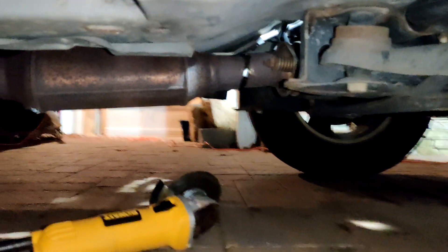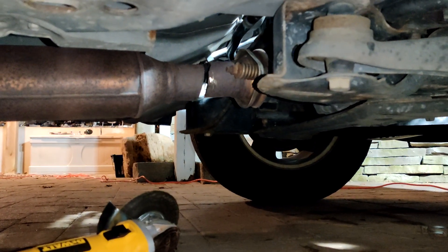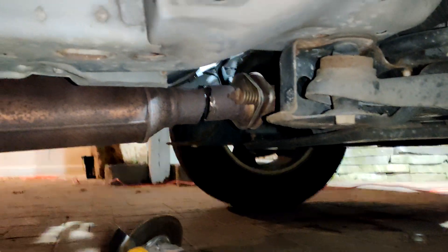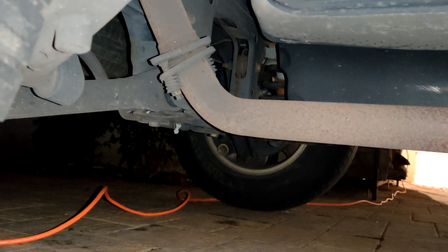So you can see where I cut right there. I'm going to do the same thing — it's not fully cut, but it's mostly the way. I think I just bend it off pretty much. I'm going to do the same thing in the back, around here somewhere, and then I'll just be able to take the exhaust right out.